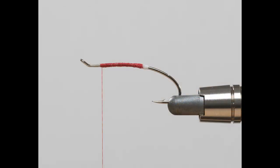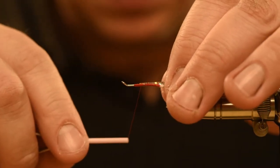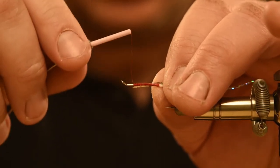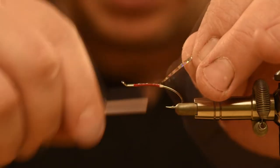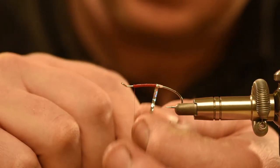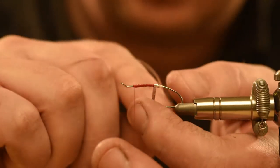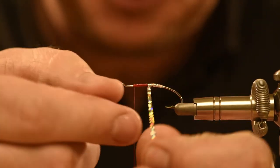Here's Stage 1 of the fly, complete with the thread and the Glow Floss butt. Richard now uses holographic silver for the body of the fly, starting at the head and then tying in at the butt end. It is then wrapped around the body before being secured at the head.